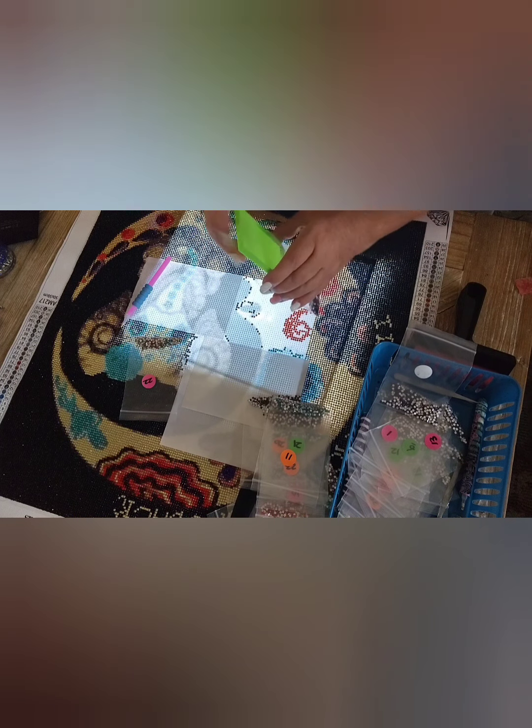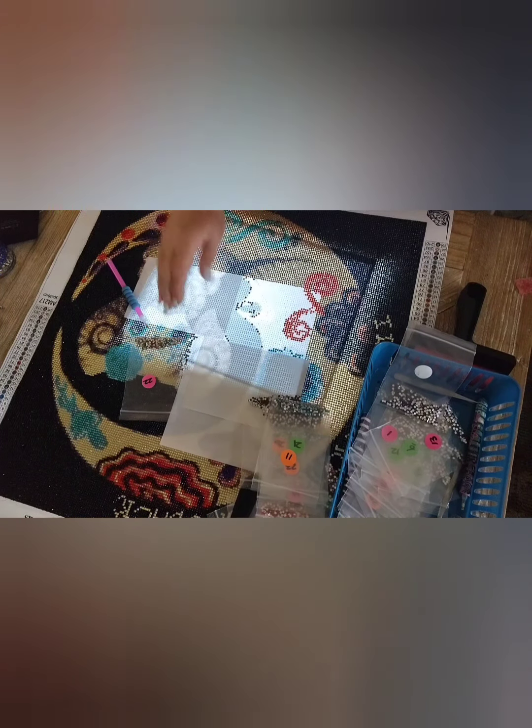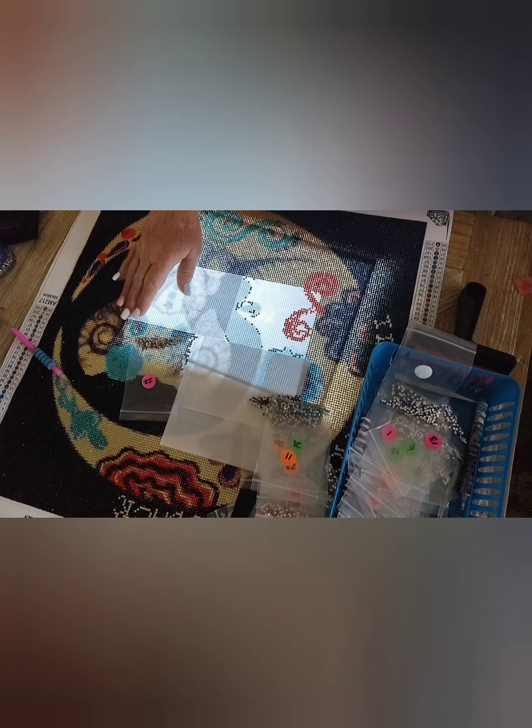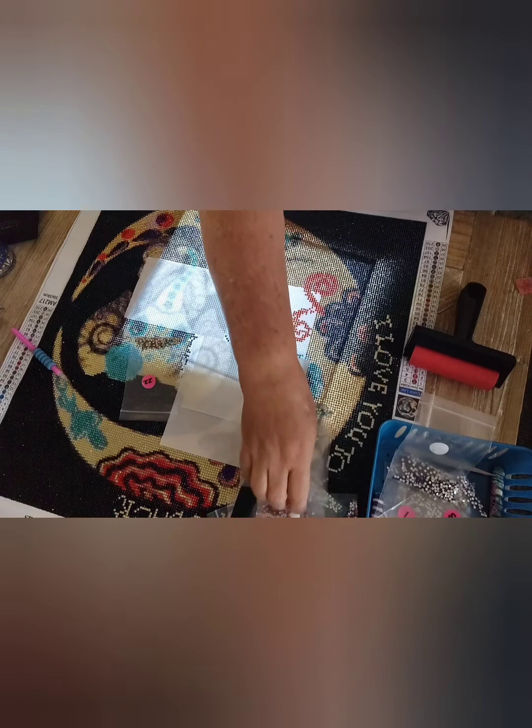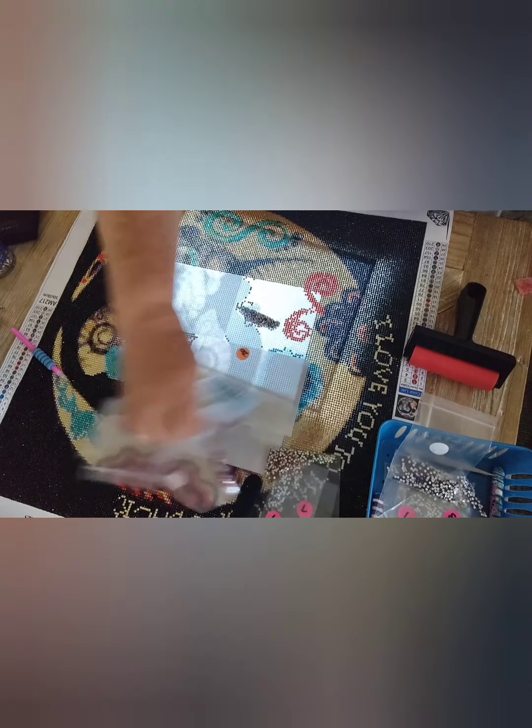What I like to do is just take a section at a time. You can see I've got these whited off here with the little paper, and all the other sections I've actually done already. As I get done using a color, I put the bag out of my little carrying box so that I know I've already used that color.